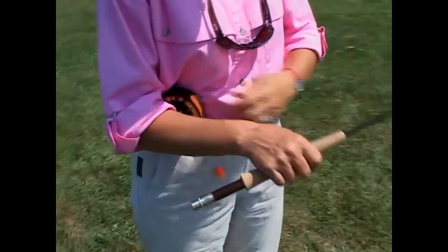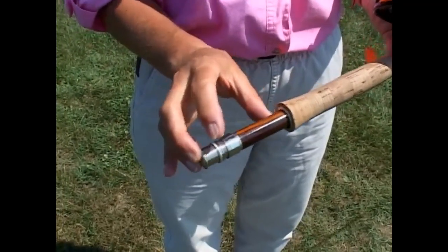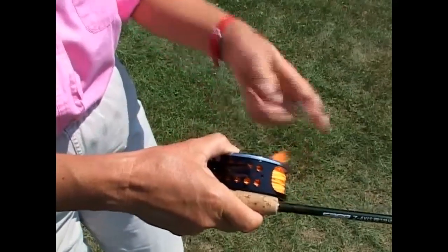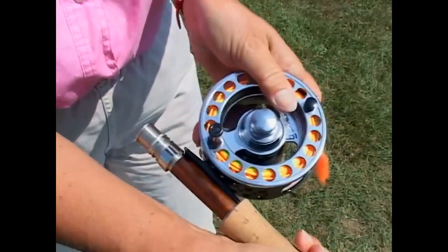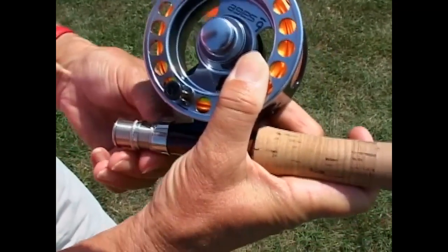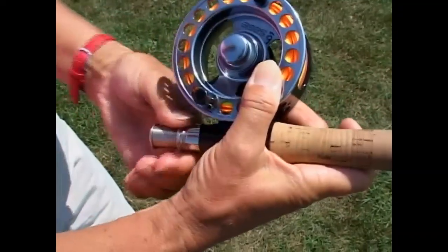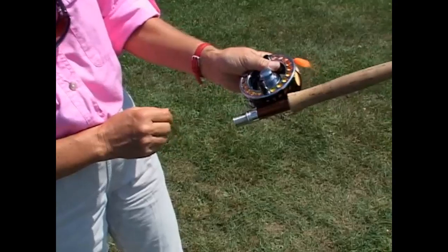Now we're going to put the reel on the rod. This is the reel seat — it's at the end of the rod handle where the reel sits and is attached to the rod. This reel is set up for left hand wind, which is how I prefer to wind. You can wind the reel with either your left hand or your right. I'm going to slide the reel foot up under the grip into that opening and hang on to that, then come down and slide the hood. That band has a little swelled opening that receives the other end of the reel foot. Then this screw band screws up tight to hold everything in place, locking the reel onto the rod so it doesn't fall off when we're casting.